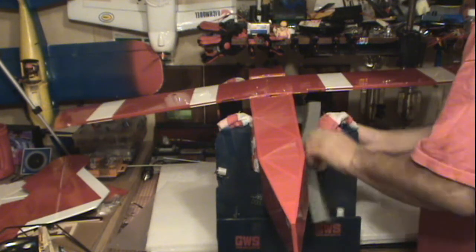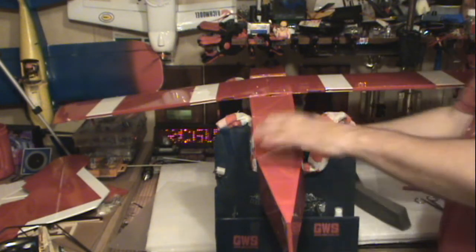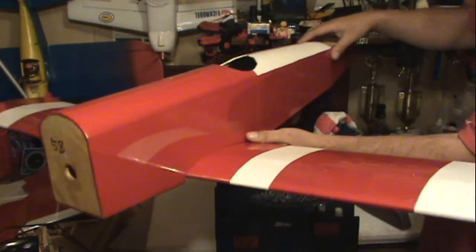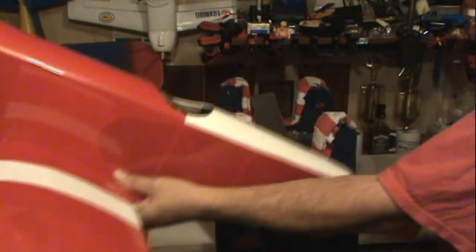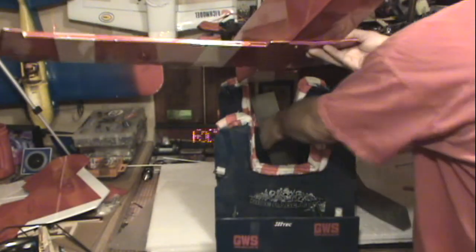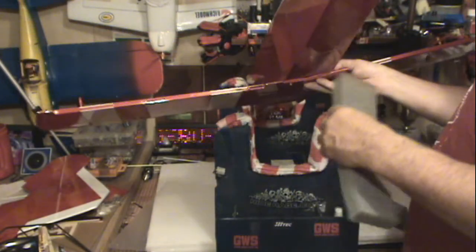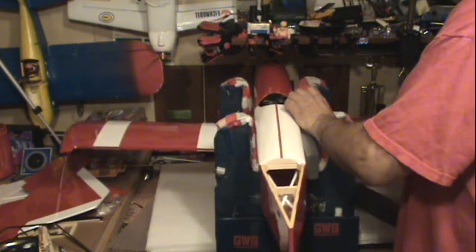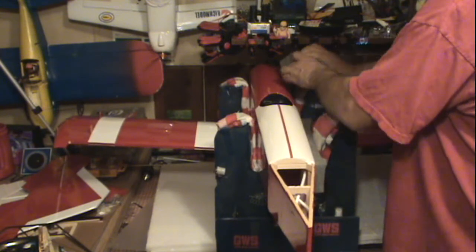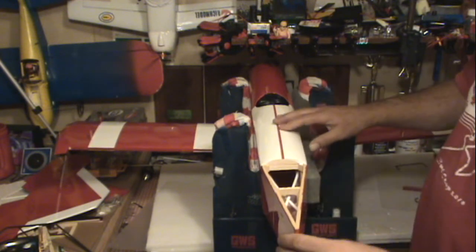There we go — that's the bottom wing on the airplane. So, we're going to set it here again. It stands just a little wide for this. Let's have some foam in here to hold it square.